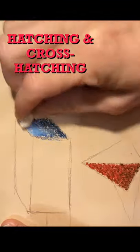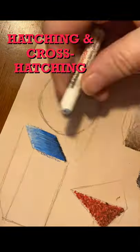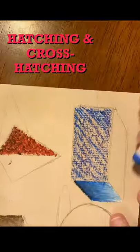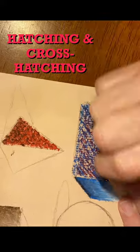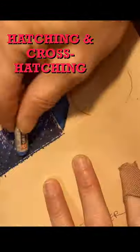A thin layer is applied, and then alternate layers of the colors are repeated with thinner applications. This is hatching. On my larger side, I'm going to use cross-hatching with the same thin layering process. You'll notice I use guard paper here to create sharper edges.